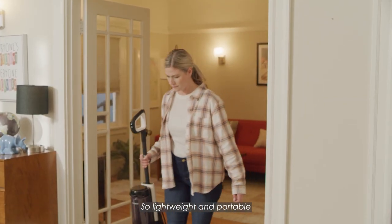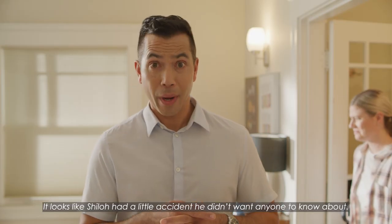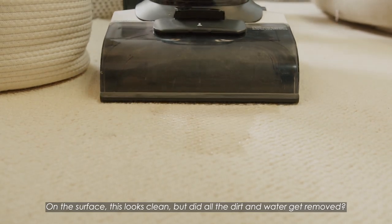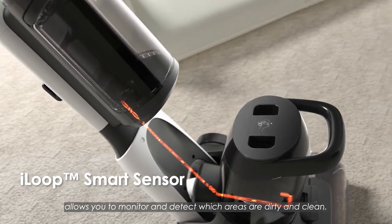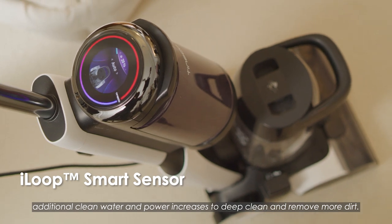So lightweight and portable, the Carpet One can clean any carpet or rug in your home. Uh-oh, it looks like Shiloh had a little accident he didn't want anyone to know about. On the surface this looks clean, but did all the dirt and water get removed? The Carpet One's iLoop technology allows you to monitor and detect which areas are dirty and clean. As it detects dirty and messy areas, additional clean water and power increases to deep clean and remove more dirt.